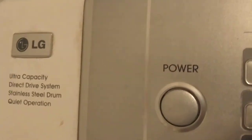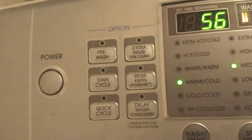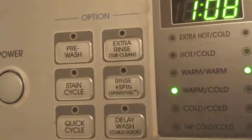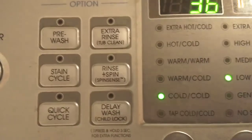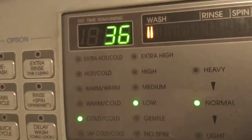Here I'm showing you an LG washing machine — it's white and silver on the top. It has the power button and options including pre-wash, stain cycle, quick cycle, extra rinse, top clean, rinse and spin only, and delay wash with child lock.